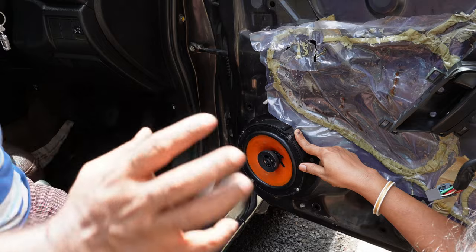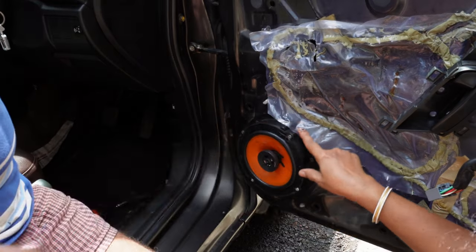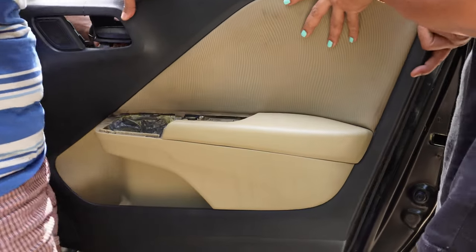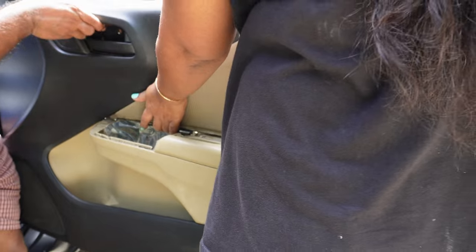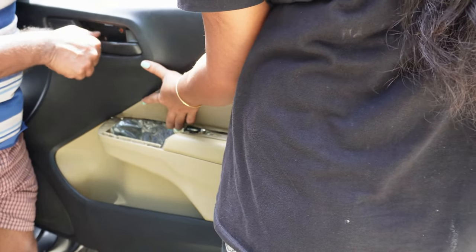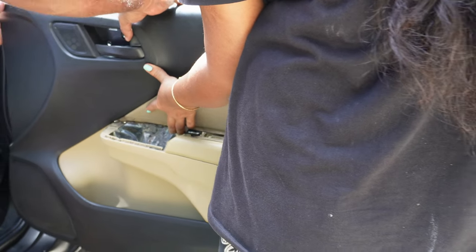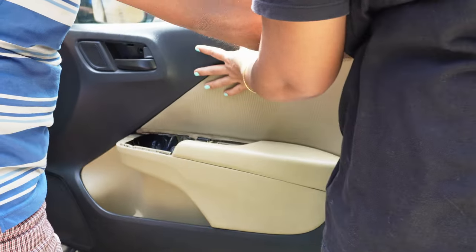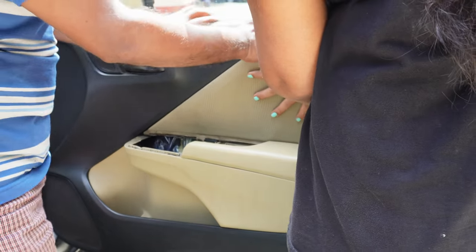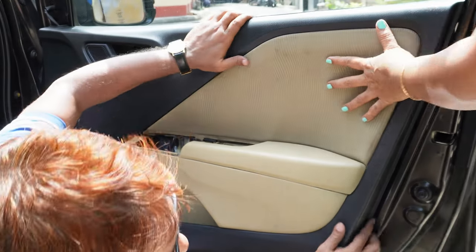It's working perfectly. Now I will fix the cover. For those who like to see the removal and refitting process of Honda door pads or door covers, there is a dedicated video on how to stop water penetration inside, where I have made a detailed video of how to open and fix your door covers. That particular link will be in the description.